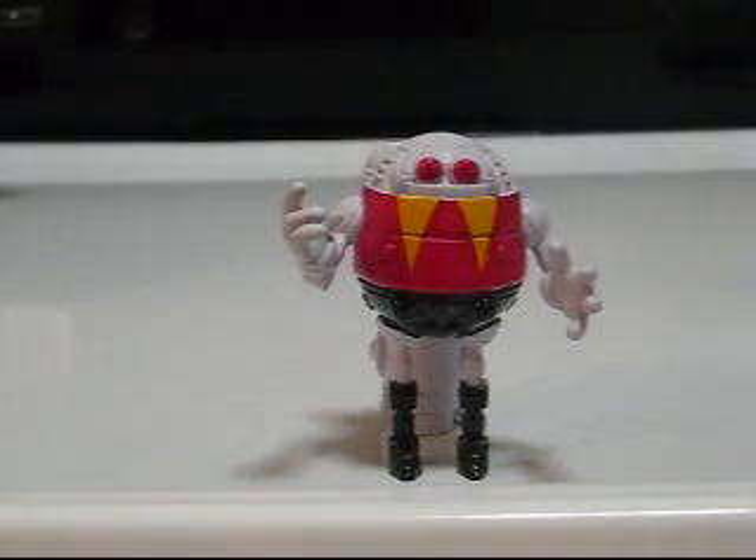Greetings! This is Toy Customizer Wake Angel 2001, and I'm bringing you a video about one of the Generations Badniks.